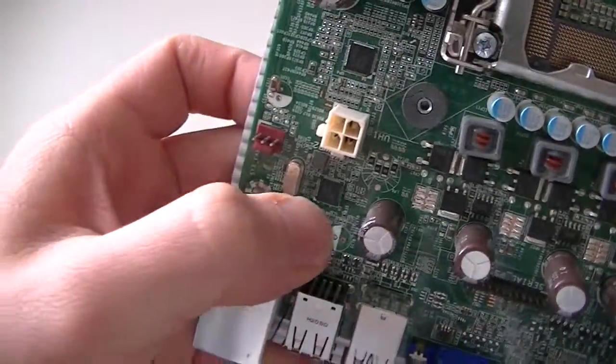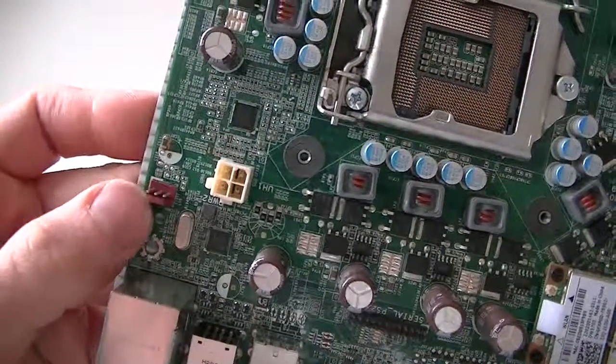Let's see what the LAN chipset is right here. System fan header, and the rear system fan header is right here.